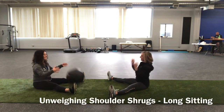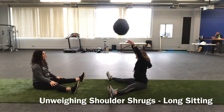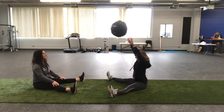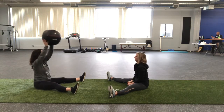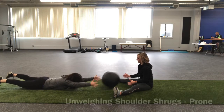The next progression of the drill is now in long sitting. What this does is eliminate most of the lower body from helping in any way. So now we really have to feel what it feels like to launch the ball using just our shoulders, and think about that unweighing movement that happens during running and how those shoulders are supposed to help keep the lower body moving easier.